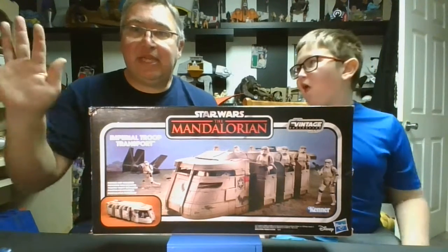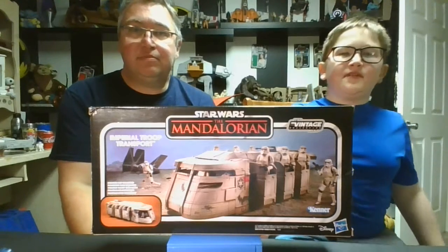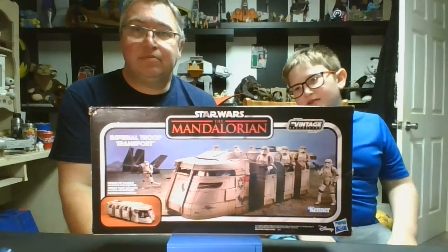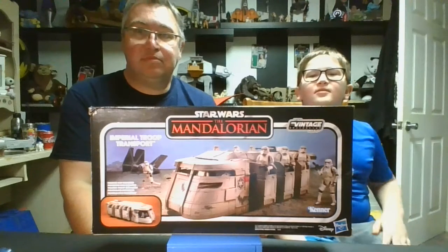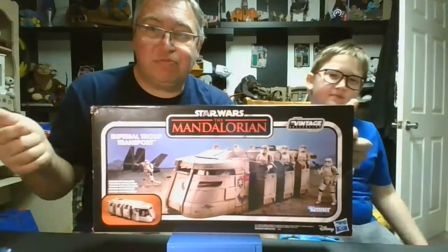Hi guys, it's me, Boog, and Dad, for Boog and Dad TV, and today we're going to be reviewing the Star Wars Mandalorian Star Trooper Transporter — ta-da, right here!